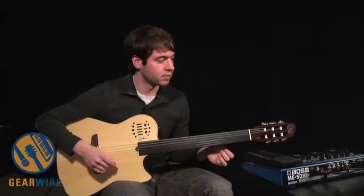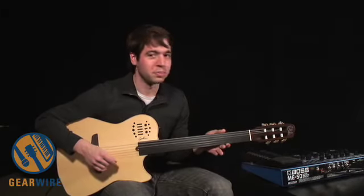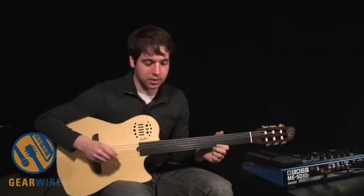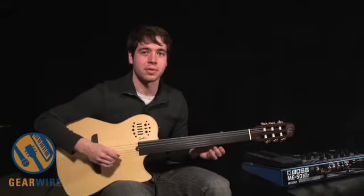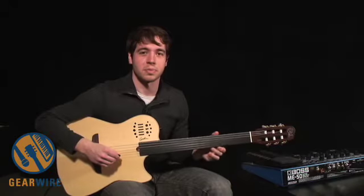This instrument is very, very world music oriented, and you kind of have to adapt it to your playing style. The guitar is what it is — it's appropriate for every style, but you have to adapt your technique to it and adapt your music to it so that you can use it to its full potential.